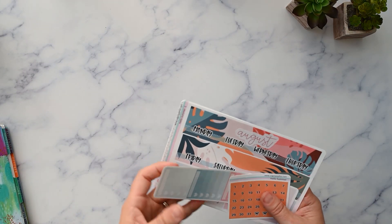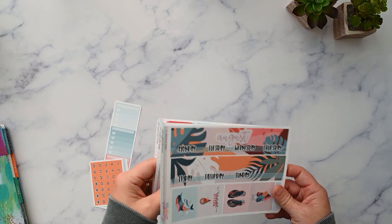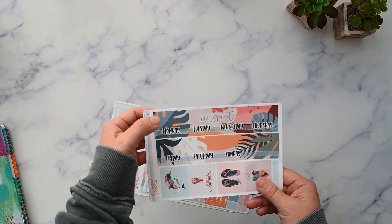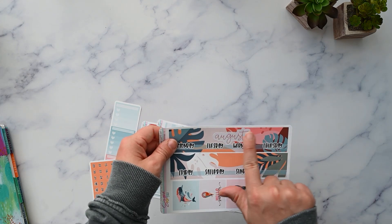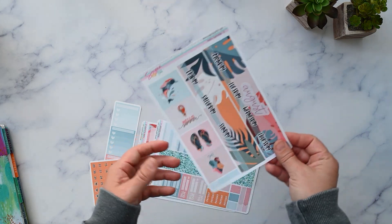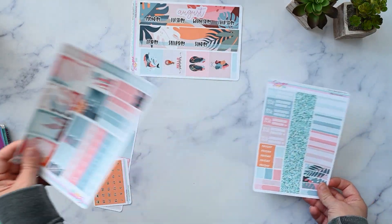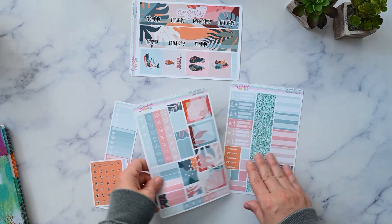For the month of August we're going to use this kit from Sugar Pop Fizz — it's called Hello Summer. I chose the Monday start and got it undated, then added a script from my stash that came from Sweet Sticker Bliss. I really like the tropical vibes here and I think it's really cute.